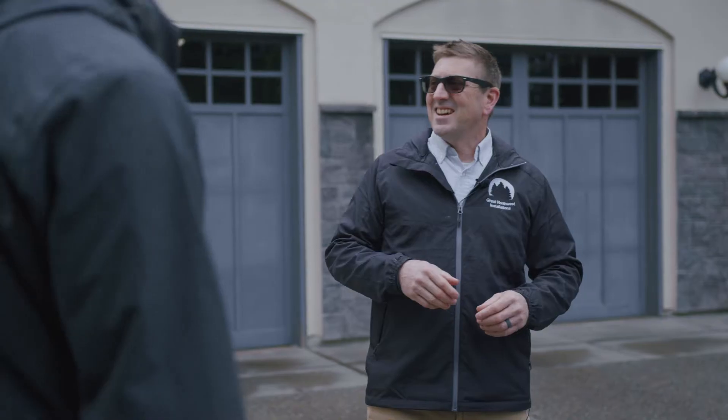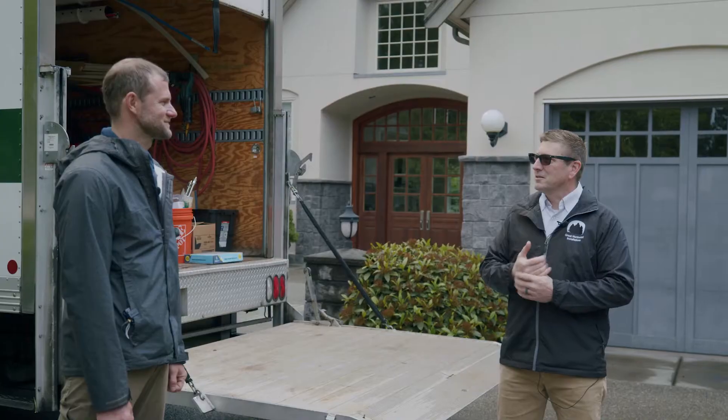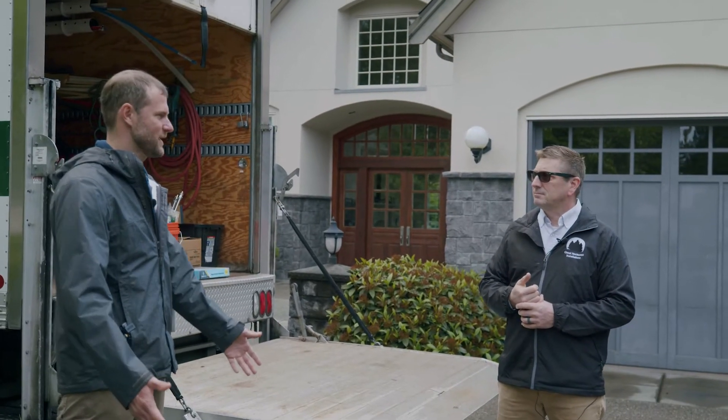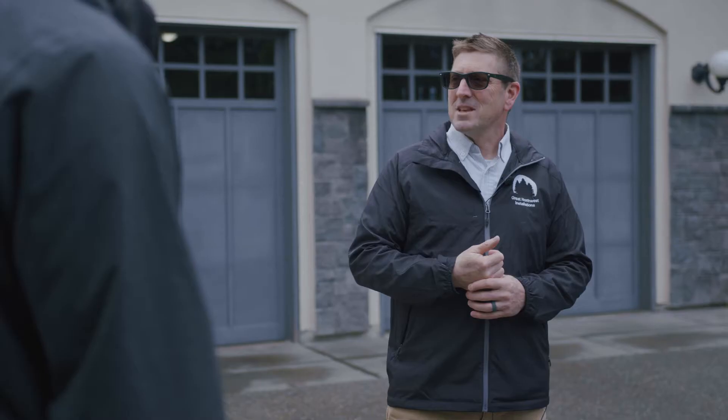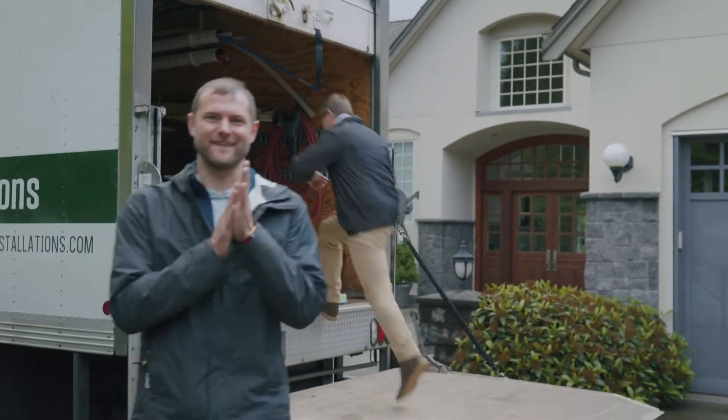I'm here as an extra pair of hands, ready to do anything you tell me. Well, we'll get started — I'm going to get in here and get some stuff together and we'll get her going. Perfect, thank you. Excited to get this guy off the truck!